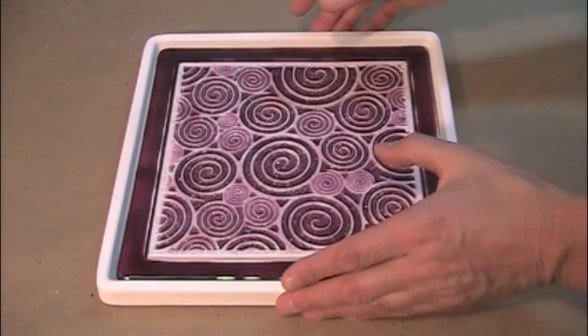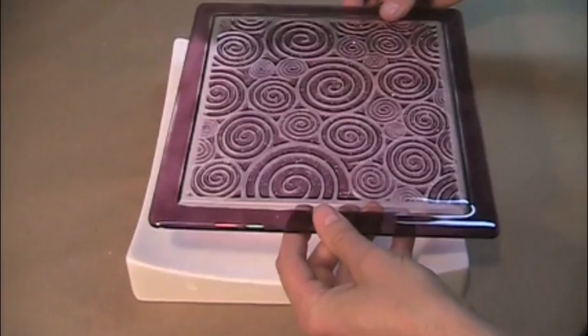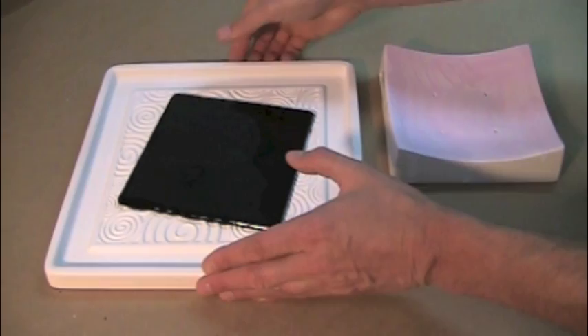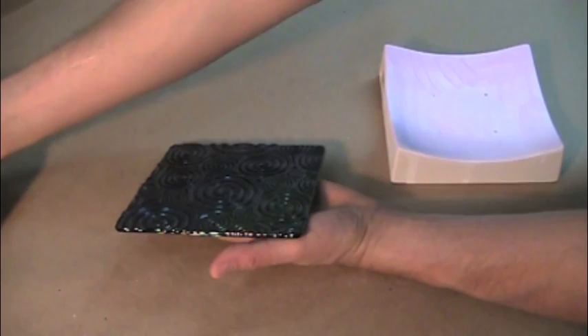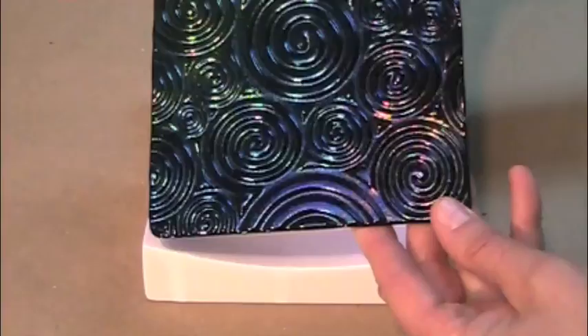After the kiln cools, the turns pink project is removed from the pattern fuser and placed textured side down into an appropriate slumper. The black irid project is also removed from its pattern fuser and placed in an appropriate slumper, but this time with the textured side up. Complete firing instructions can be found at our website.